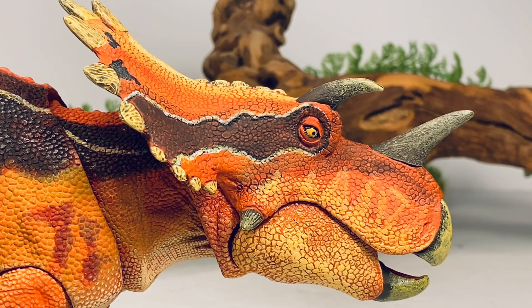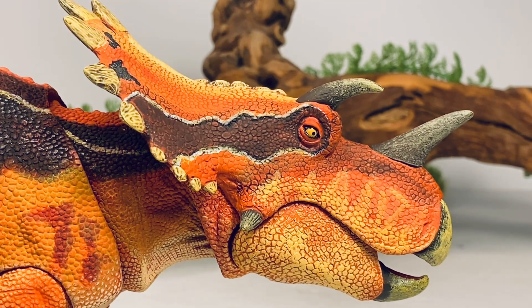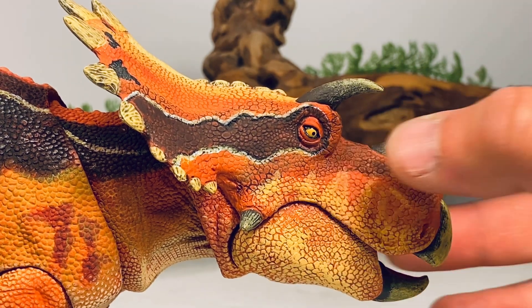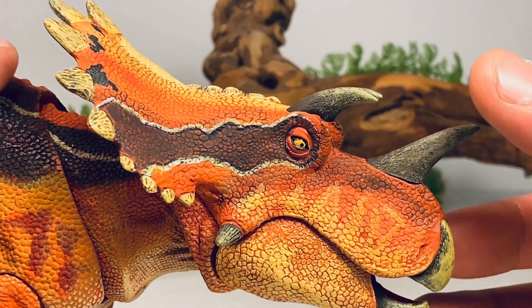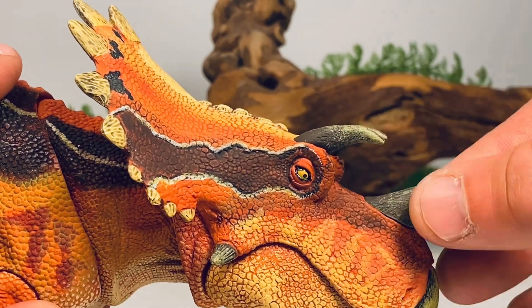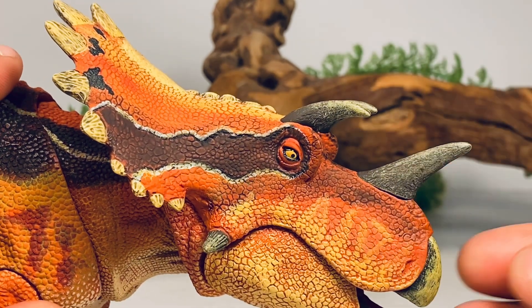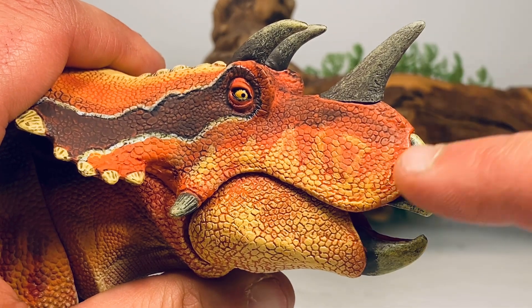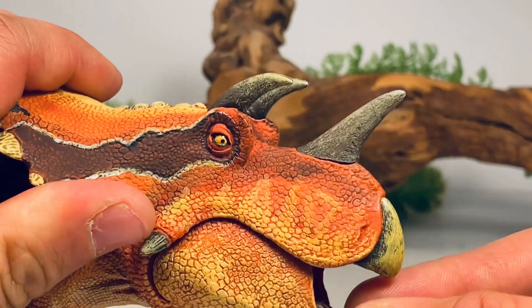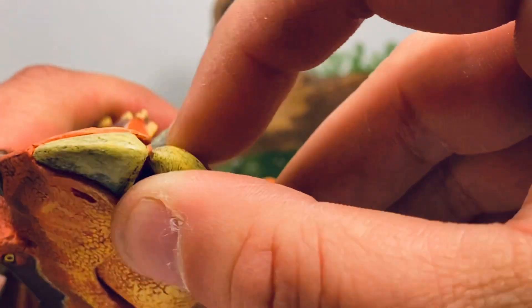Let's zoom in and take a look at some of the finer details, starting with this beautiful head sculpt. I still can't get over how well the paint job came out on this figure. I absolutely love that dark eye stripe highlighted by white paint. The eyes are painted yellow with a black pupil and have a nice gloss coat to give it that wet look. You get mixtures of yellow, orange, and red all over the head. The horns on the nose and brow came out really nice, with some nice dry brushing and texturing. The beak also has yellow dry brushing to bring out all that detail, and you can see the nostrils sculpted in.